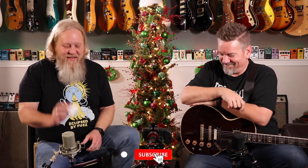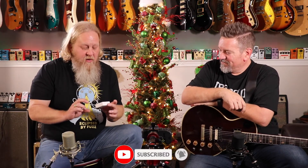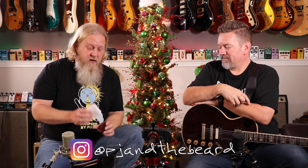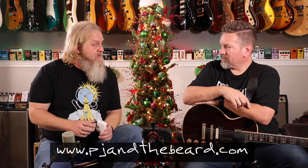It's a light overdrive. The Tyler ramp is right at the edge of breakup, so it's not a heavy drive, but it's not quite organic or transparent either — it's somewhere in between. If it were a shirt it would be a Smedium. Anyway, that is the Elmo Overdrive from RFO Electronics. Jeffrey, thank you so much for sending it over so we can share it with people that are interested in this stuff.